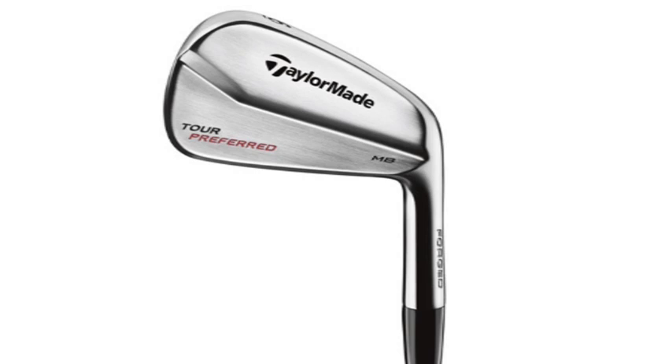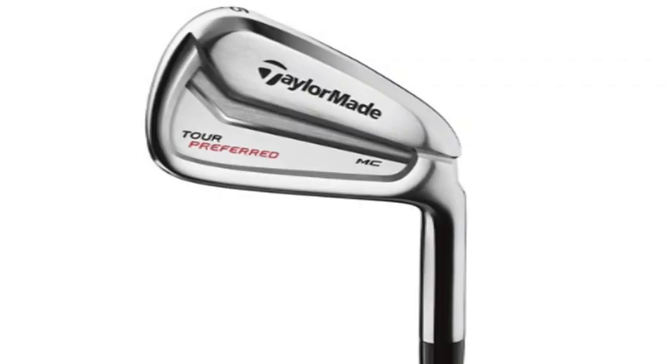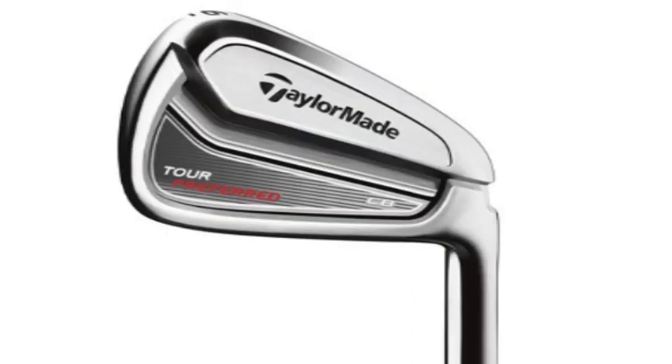Well they're all in the Tour Preferred line which we just reintroduced, so we're really excited by that because this really speaks to the best players in the world. Everything about the product — how impeccable the shapes, the looks — we just spend the time on the details first and foremost. That's what the muscle back is, really an art project to some degree. There's performance there but it's all about making the most beautiful product you possibly can. As we progress up to the muscle cavity and the cavity back you start to get into the Speed Pocket, dipping your toe in here, and this one is like a Speedblade engine in a tour look.